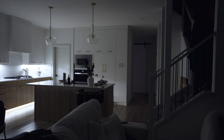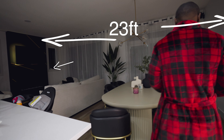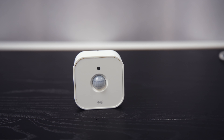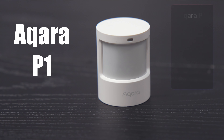It doesn't rely on the cloud, so your data stays safe and the device keeps working even if Eve goes bust. It has a 220-degree detection range and can sense motion up to 30 feet away. The only downside is the price, but I'd love to see a cheaper version or additional sensors like humidity and temperature.